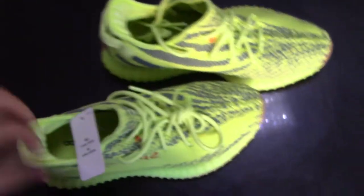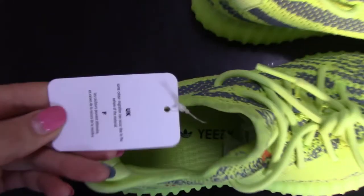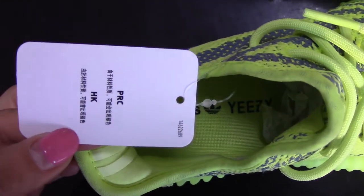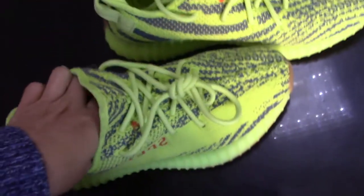You can see the detail — there's a glue line, and the quality is pretty good. Here is the sticker for this shoe.